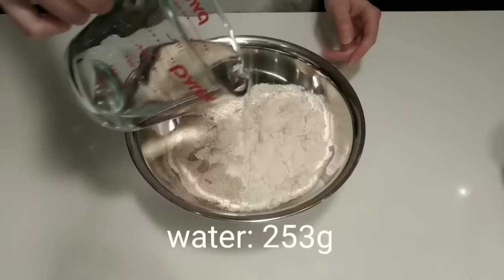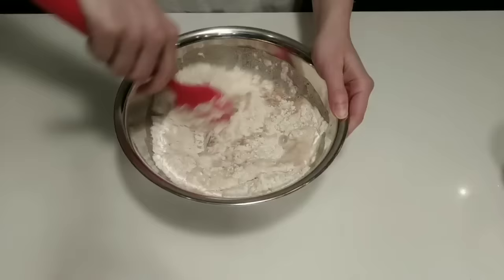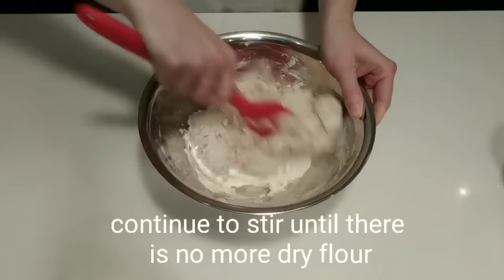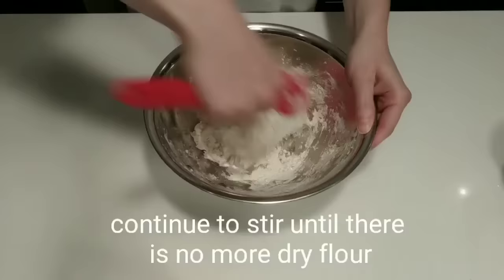After adding the water to the flour mix, I stir until there is no more dry flour remaining. I like to use this silicone spatula to mix. I scrape the sides of the bowl and pull the dough into the center of the mound, pressing down the dough as I go. Be sure you really get every last bit of flour hydrated, as it can be difficult to mix the dough later if you've got scrappy dry bits left over.